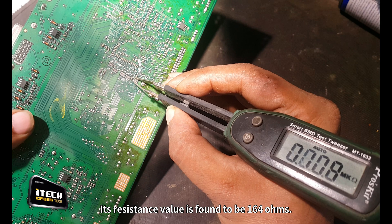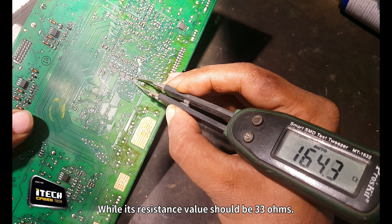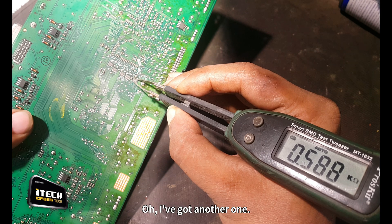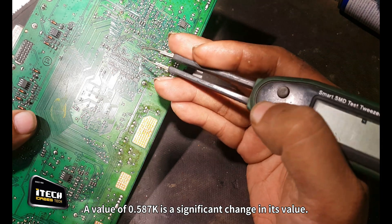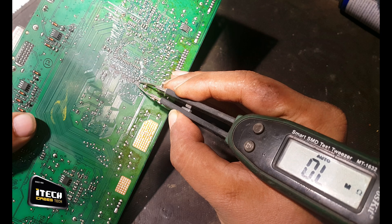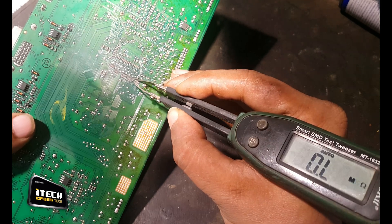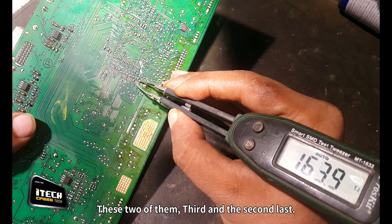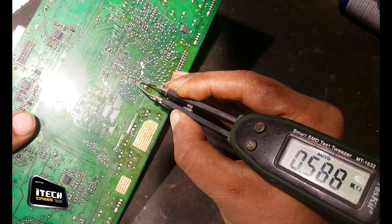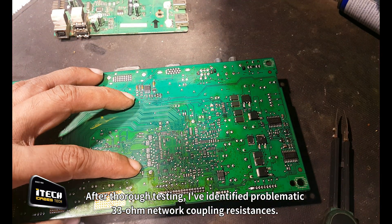Its resistance value is found to be 164 ohms, while its resistance value should be 33 ohms. I've got another one - a value of 0.587 kilo ohms is a significant change in its value. These two of them - the third and the second last. After thorough testing, I've identified the problematic 33 ohm network coupling resistances.